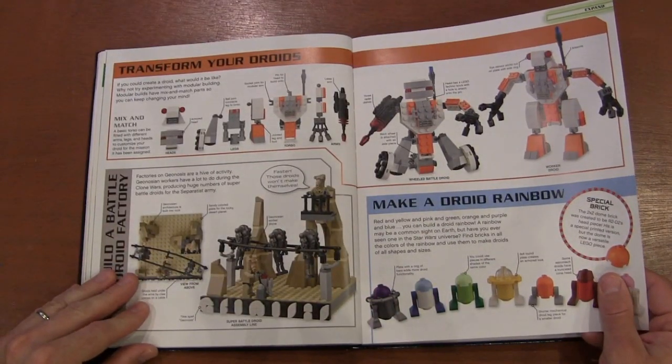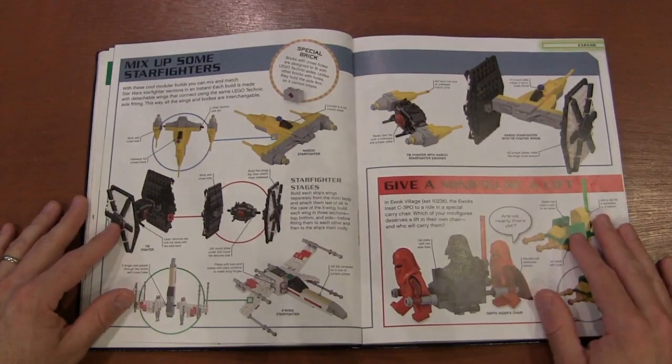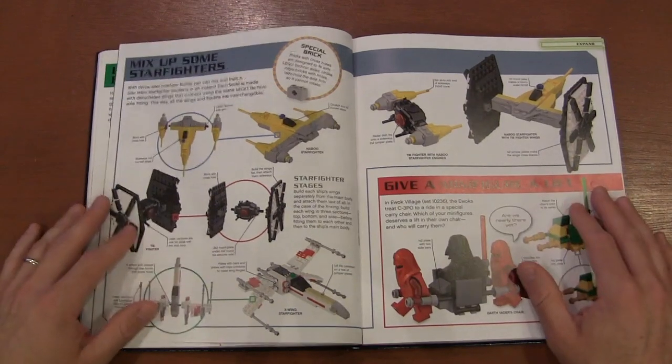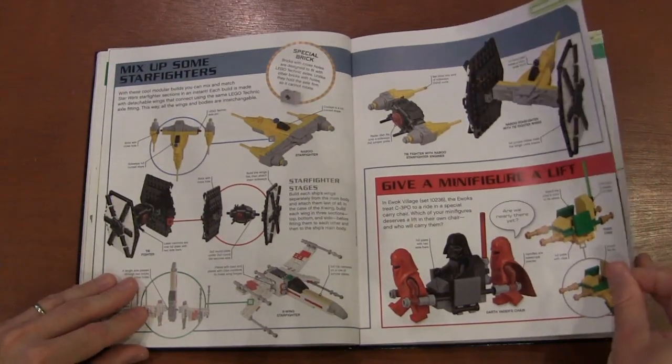We've got different droid factories and different droids. Then we're talking about mixing up the star fighters — for those big Star Wars fans, we call these 'uglies,' where you just take different parts of different fighters and put them together.